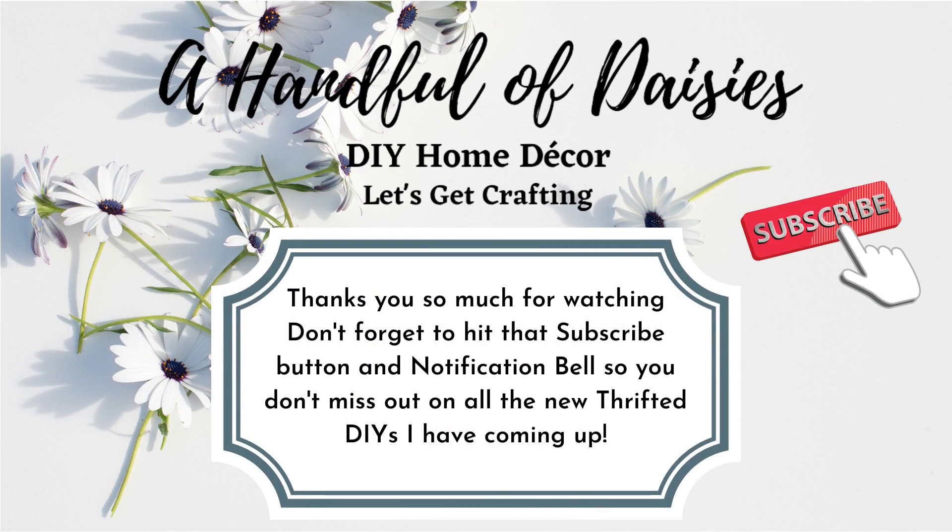Thanks so much for watching. Let me know in the comments below what you think about this DIY and which basket was your favorite. Don't forget to hit that subscribe button and notification bell so you don't miss out on any new thrifted DIYs I have coming up.